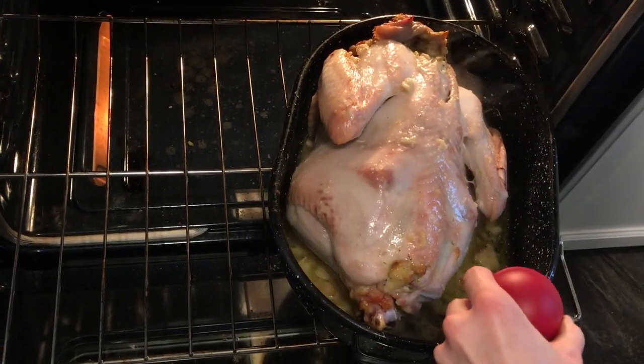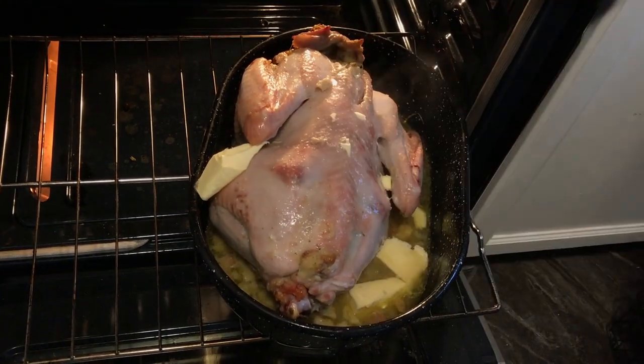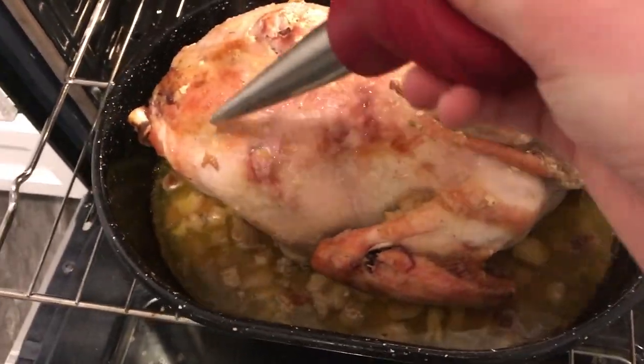Partway into cooking it, I like to add a little bit more butter every once in a while. Just keep an eye on the juices, see if you need any more. And of course, keep basting it.